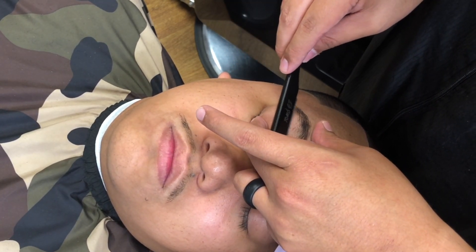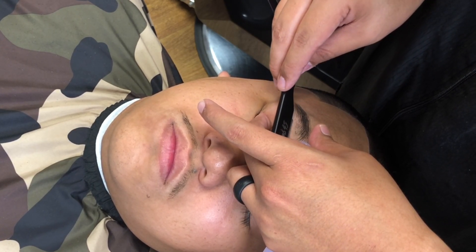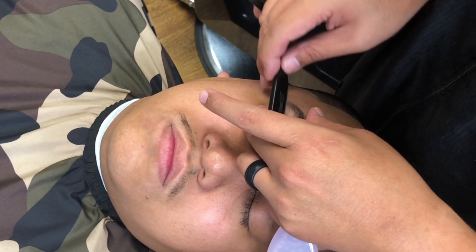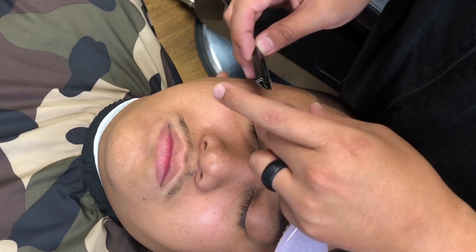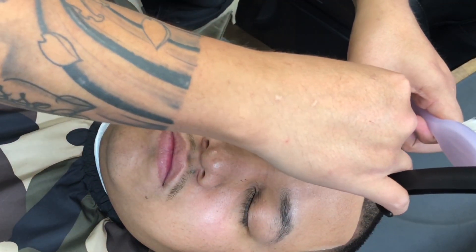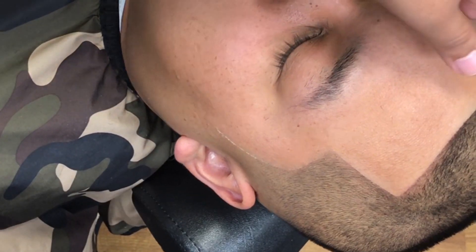Right now we're going to take the razor. What we're doing is spreading the skin of the eyelid and shaping up underneath, getting all the hair underneath bald and achieving that nice shape. You want to make sure you spread the skin in this area because the eyelid is very loose skin — if you don't stretch it out you're just gonna be dragging the blade and it's gonna pull.